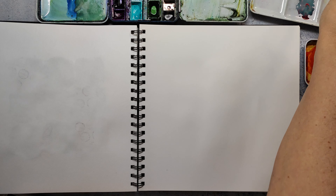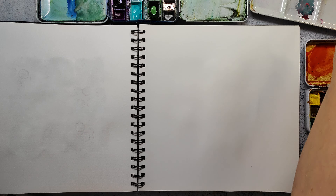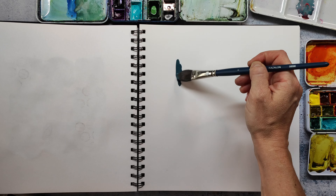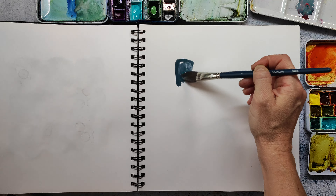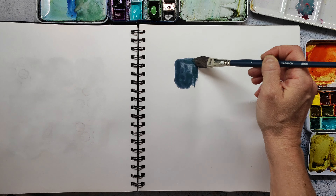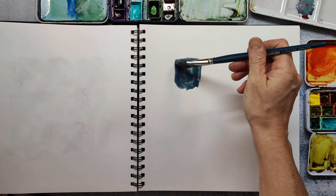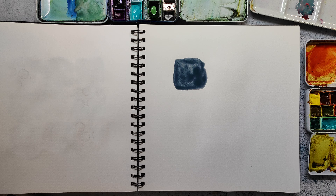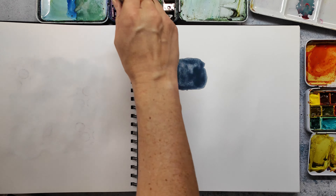Hi and welcome back to my channel. Today I have another Inktober art journal page to share with you. You might know that I'm playing in the Inktober challenge with an abstract art journal collage theme. The last pages I've done turned out to be not so much collage but more abstract and in a more painterly way, I would say.